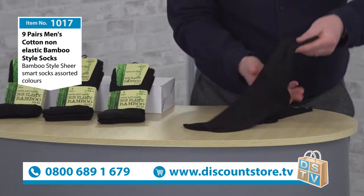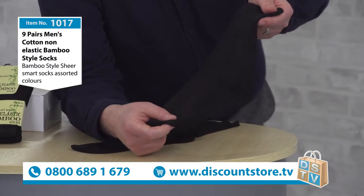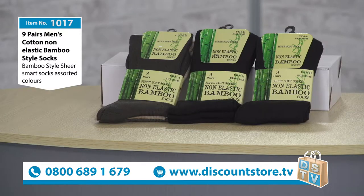I've got a set out for you to have a look at. You can see these are really super soft touch and they're non-elastic as well — I'll go into what makes that special in a second. These are a very, very smart black sock. You can't go wrong with a black sock.